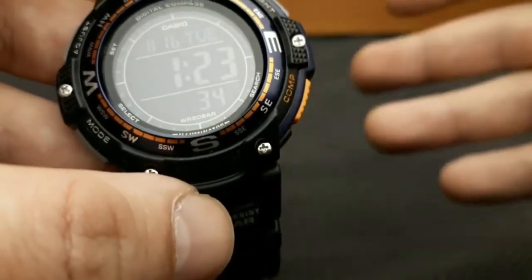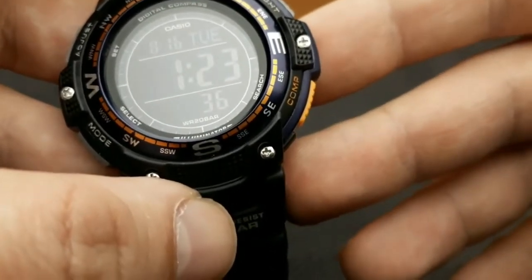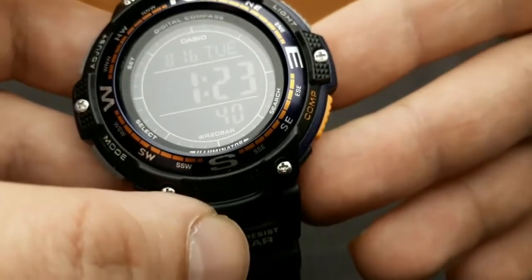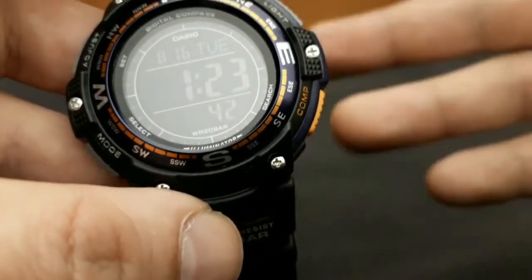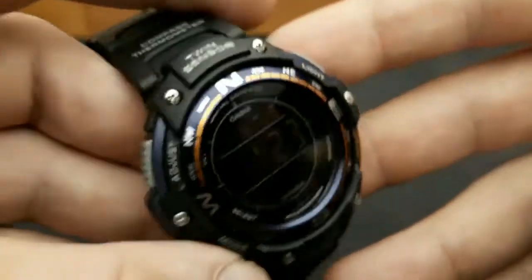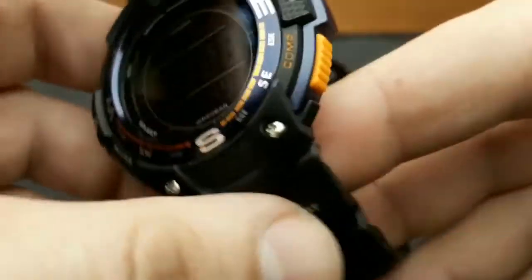It has the ability to do world time with 29 time zones and 48 city support, supports DST, has four alarms and one snooze alarm, a countdown timer with 24-hour maximum and auto-repeat, and a one-hour maximum stopwatch. Weight of the watch is 53 to 55 grams depending on the model and strap type.